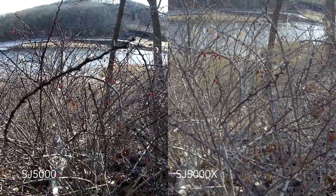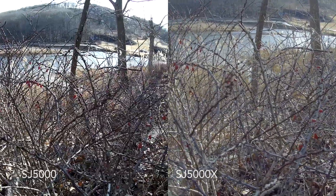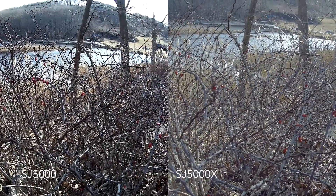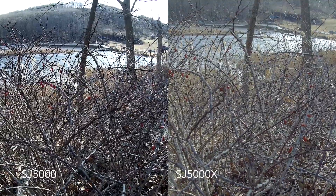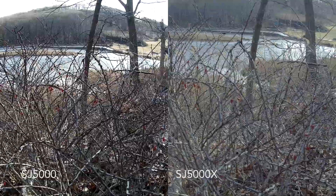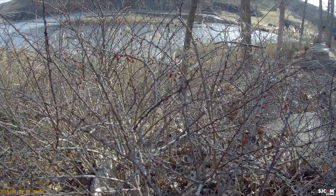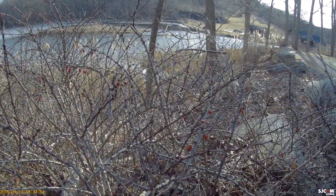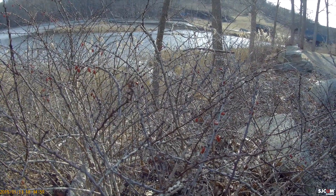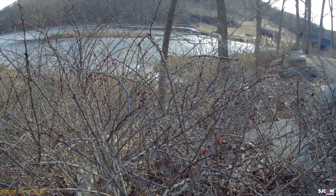In this shot, I really wanted to do a color and detail shot. With the 5000, the twigs are a lot darker and the red is a lot richer, which I think holds a better shot than the 5000X. I also wanted to show what the watermark looks like — it got cut out of the other videos, but you can see it in the bottom right corner. It just says SJCAM 5000X, which I think is really cool, but the 5000 does not have that.